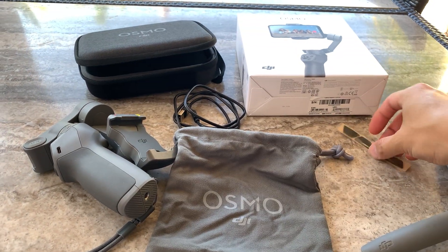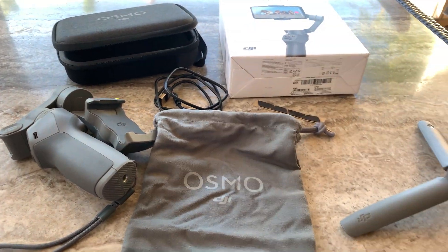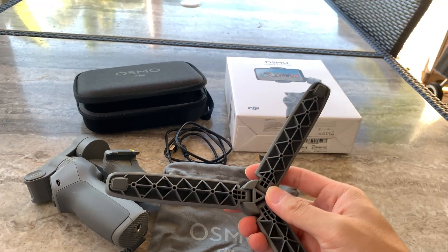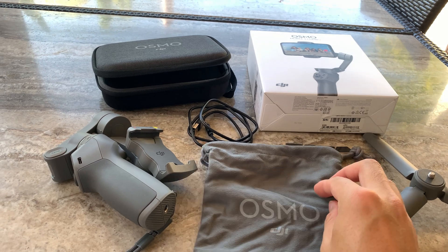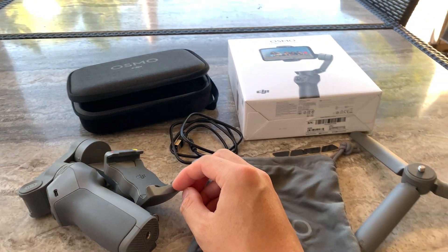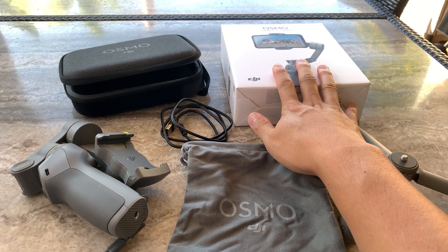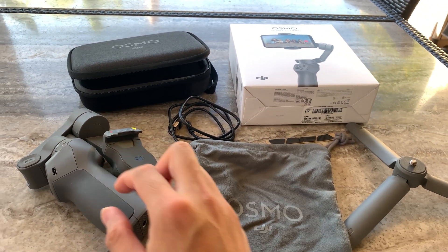There are some 3M stickers — these look like felt pads. I'm not exactly sure what those are for; maybe for the tripod, although the tripod also has rubberized feet, or maybe for the clamps. One thing that was interesting when you unbox the Osmo is that it does not contain any printed instructions — there are just a couple of stickers on the unit itself.